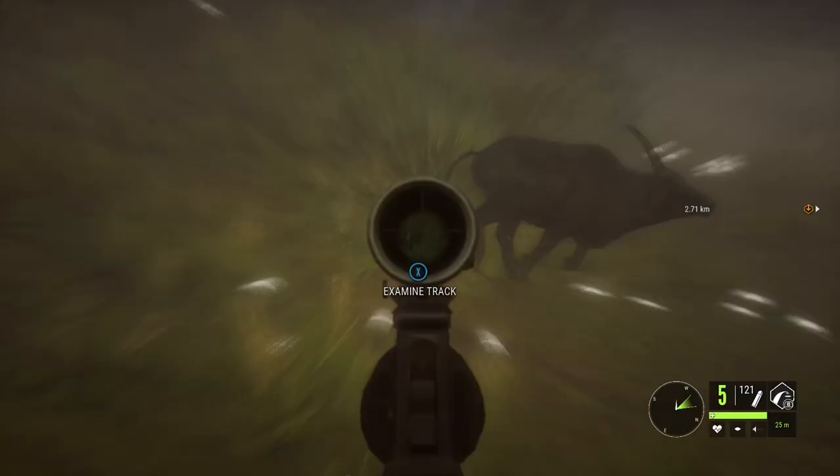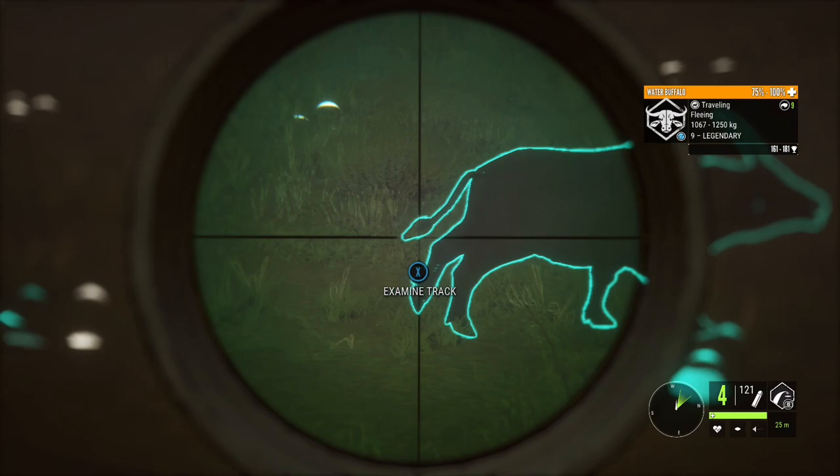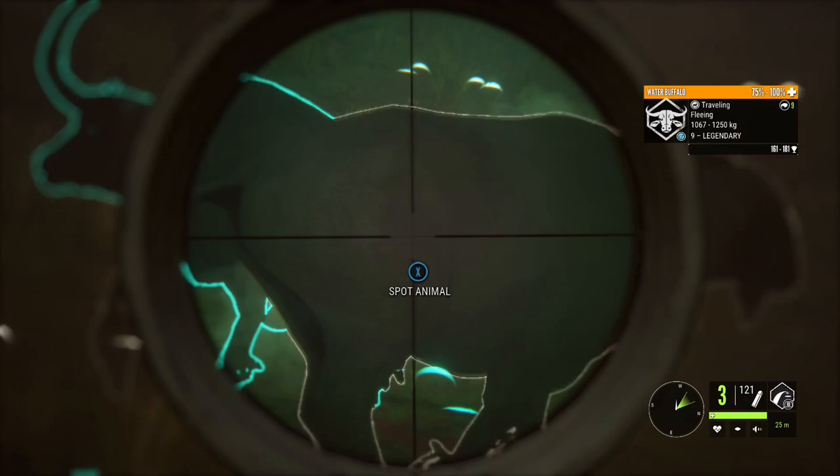Easy boy, easy boy. I only have one more shot — I don't think that first one was good. Here we go. Yes! Vital blood — he's going down! That gets my heart going, it sure does.